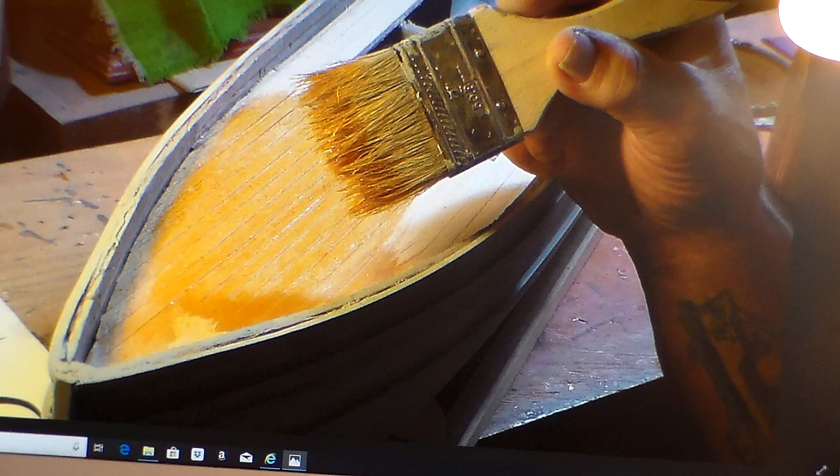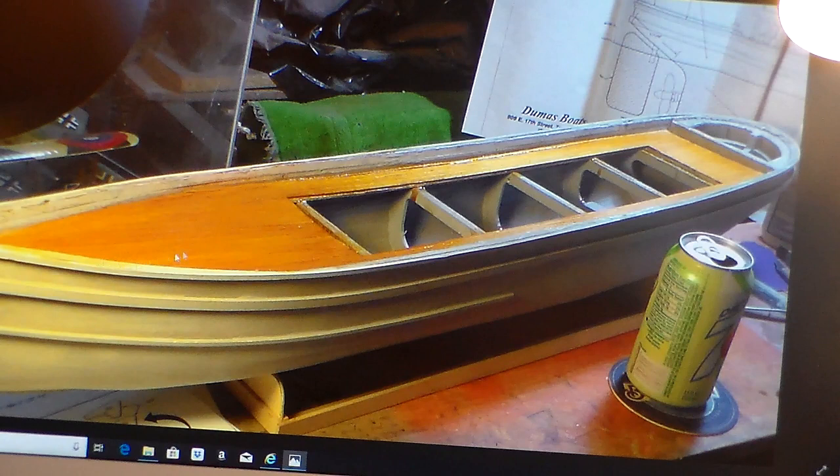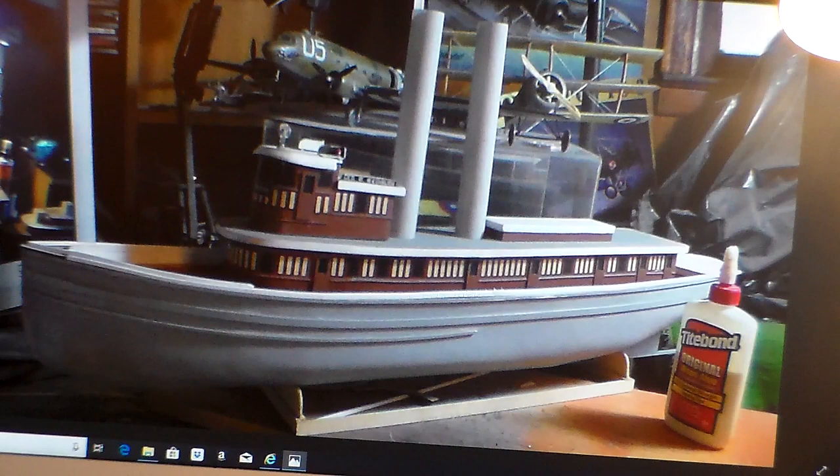There you go — looking like a boat now. The cap rails are all in place. Once I get the hull painted, which is the next step, I'll start fitting out the whole thing — working on the stacks, hooking up and rigging the guy wires. It's a lot of work but it'll go fast because everything is pre-done for you.